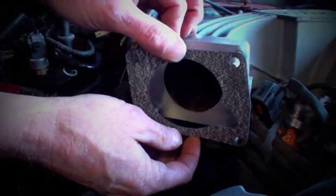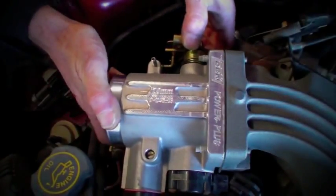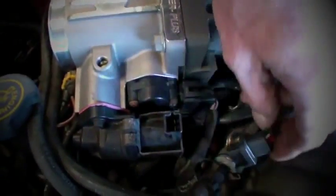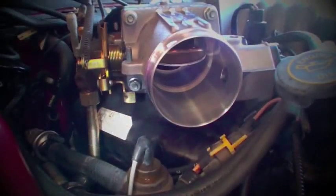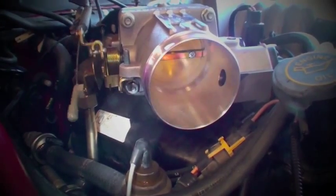Back at the car, slip the supplied gasket and the BBK throttle body over the studs on the intake manifold and tighten it down. Then reconnect the IAC, the TPS, the throttle and cruise control cables, and of course the helper spring. Before wrapping up the throttle body install, have a helper step on the gas pedal to verify that you can achieve full throttle.